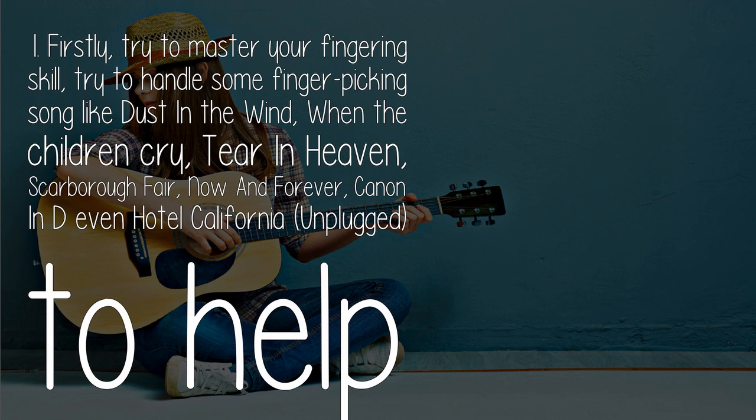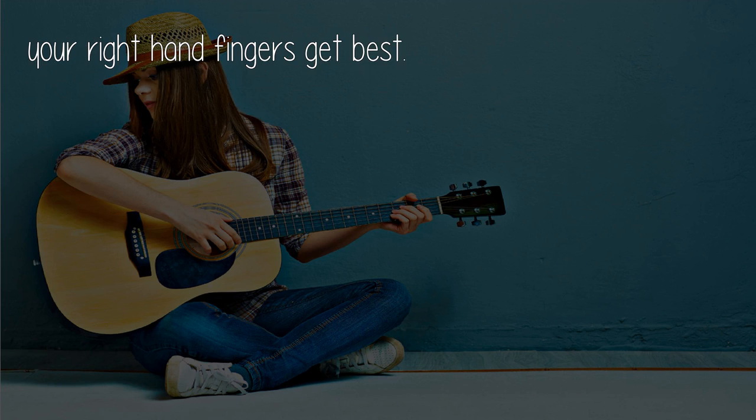Firstly, try to master your fingering skill. Try to handle some fingerpicking songs like Dust in the Wind, When the Children Cry, Tears in Heaven, Scarborough Fair, Now and Forever, Canon, and even Hotel California Unplugged, to help your right-hand fingers get fast too.